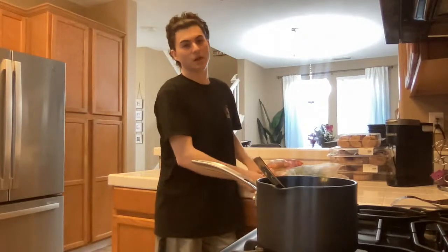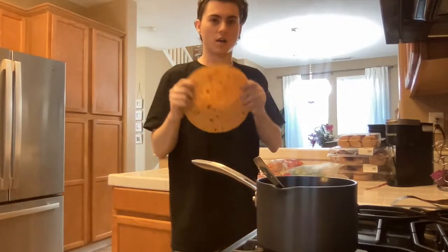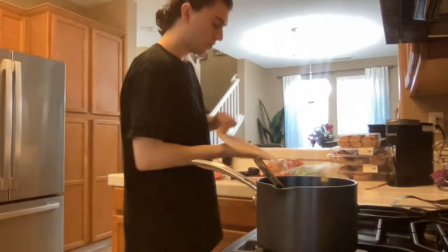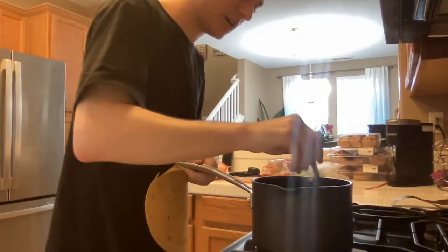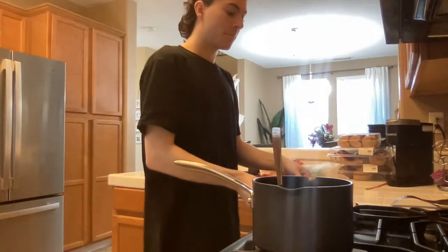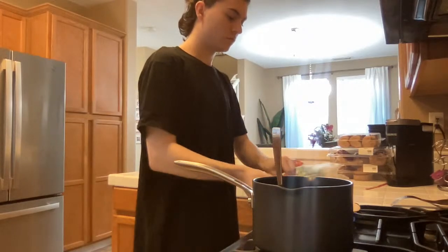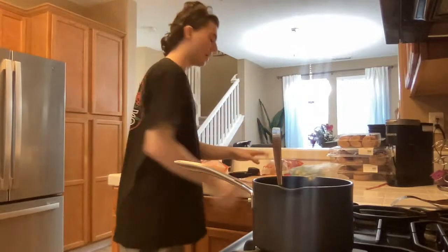I'm making a burrito — you know how to make a burrito, it's a tortilla and some beans. Oh to die for. I just burnt my fucking tortilla. Don't burn your fucking tortilla for real — it's on sight if you burn your tortilla.